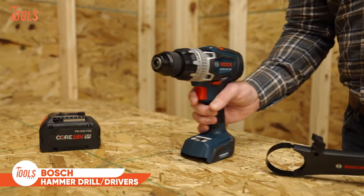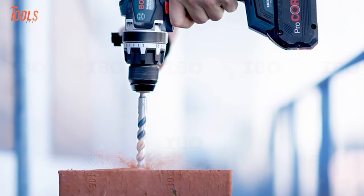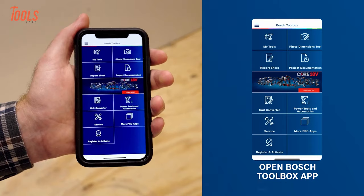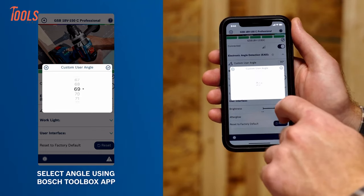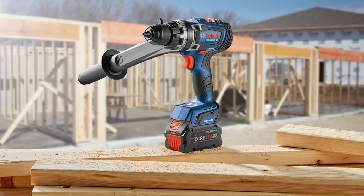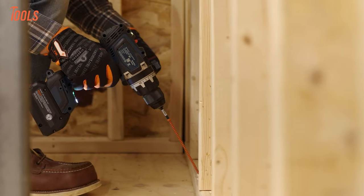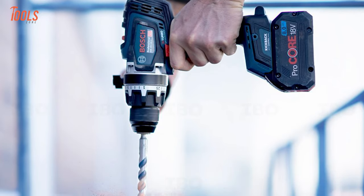Here comes the Bosch Profactor Hammer Drill Drivers, built to tackle tough drilling jobs with precision and power. Engineered for large hole drilling, these drills boast Profactor performance. Connect to the Bosch Toolbox app via a separate module for customized settings and real-time feedback. The onboard user interface offers leveling angle control, tool status feedback, and a temporary kickback control override for added safety. With Biturbo Brushless technology and a clutch with 25 settings, these drills deliver high performance accuracy while reducing fastener damage. The electronic angle detection ensures precise installation of long screws, whether straight or at an angle.